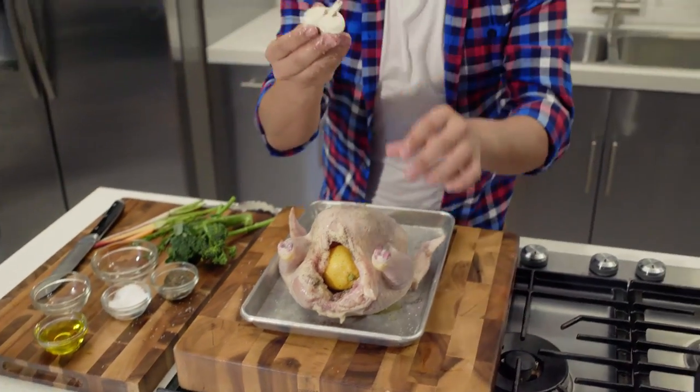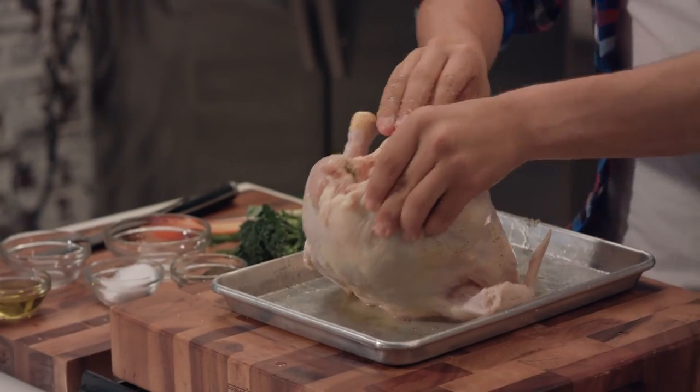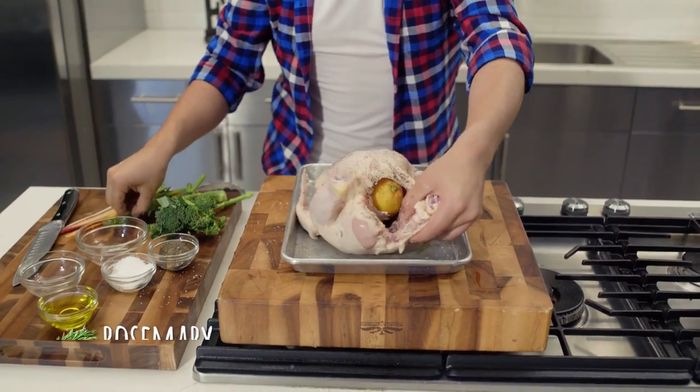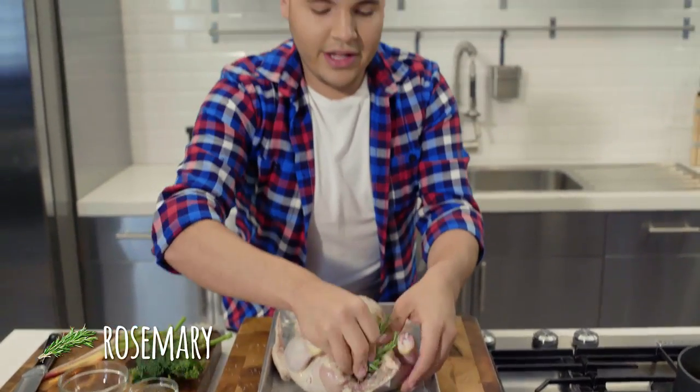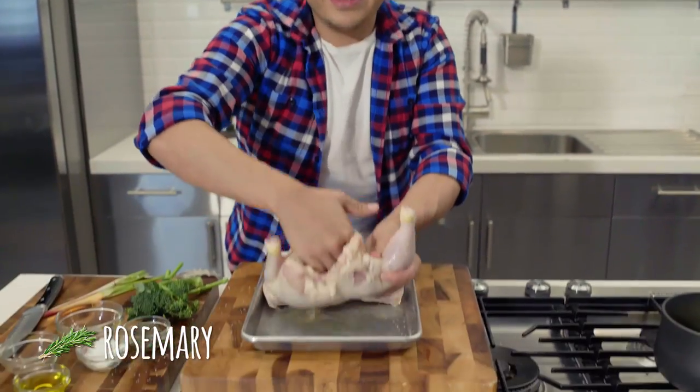Then we're going to get half a garlic head and stick it in there. We're going to get some rosemary and stick it in there as well — everything hidden inside of the chicken.